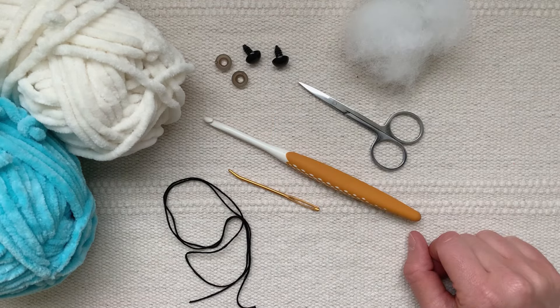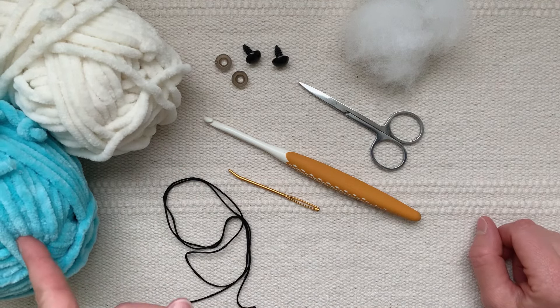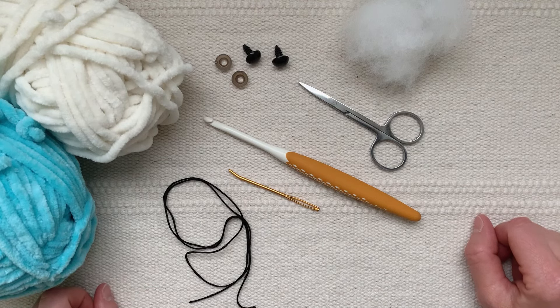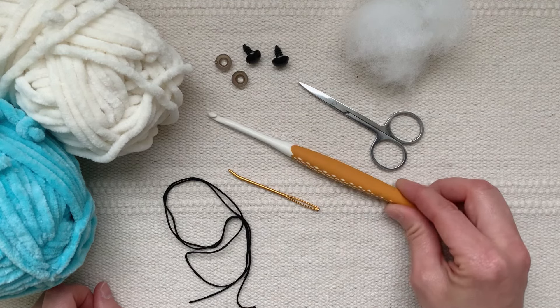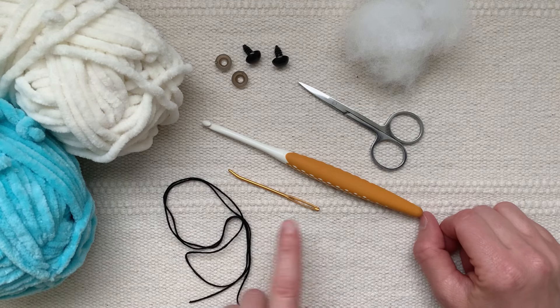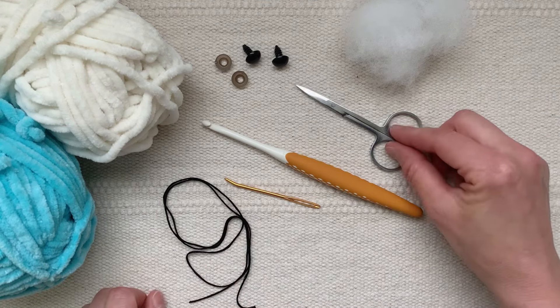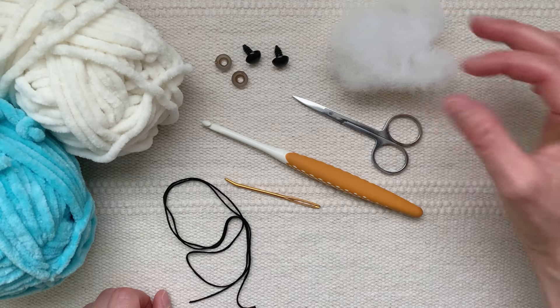To make these plush rays I used a number six or super bulky weight yarn in a main color for the body — I'm using blue, I've also used gray — and a color for the belly. You could use any weight of yarn and the pattern will work just as well, but for this video I'm using super bulky weight yarn with a 5 millimeter crochet hook. You will also need a pair of 12 millimeter black safety eyes, a yarn needle, a strand of black embroidery floss for the smile, some scissors, and a very small amount of stuffing for the middle of the body.